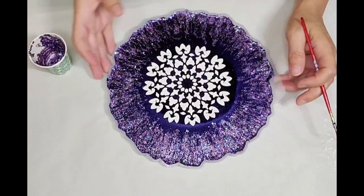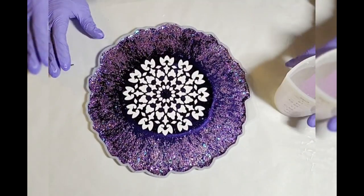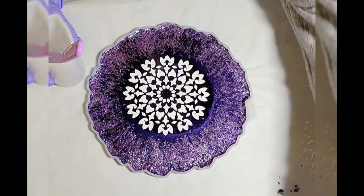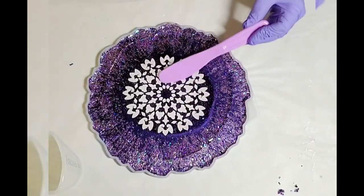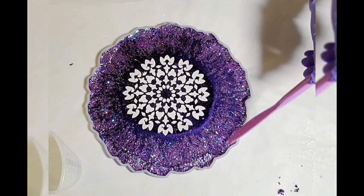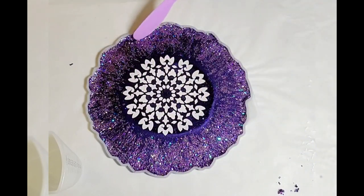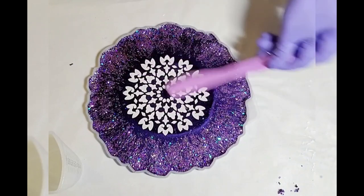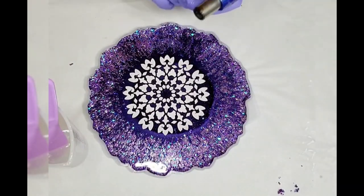Just some final touches and it's looking good — I really like it. Now we're going to put a top coat of clear resin. It's been about half an hour to an hour since I laid down the glitter, and I used about 100 mils for the top coat, just spreading it evenly around and popping some bubbles.